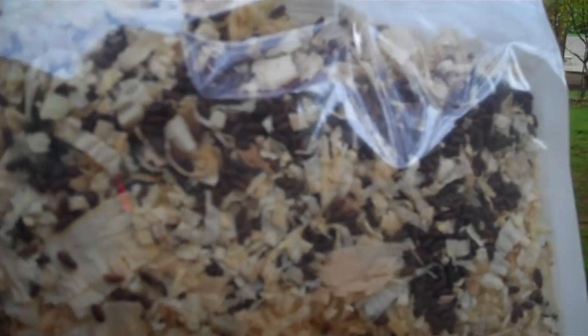I will do another video as soon as these guys start hatching so you can see what that looks like and how I actually use these Fly Predators. I absolutely love them — I skipped them one year and man could I tell a difference. So I'll never do that again. Talk to you soon.